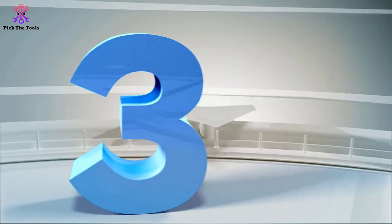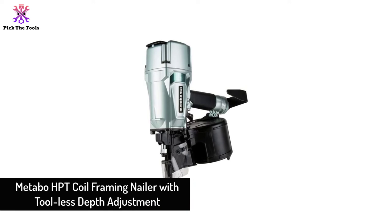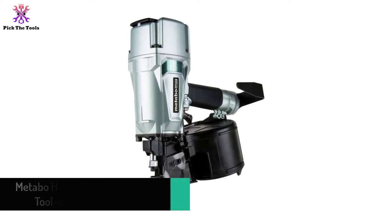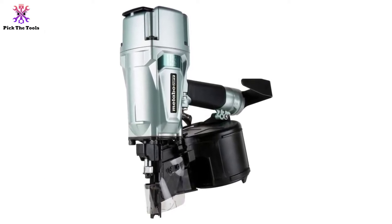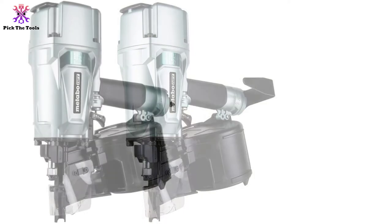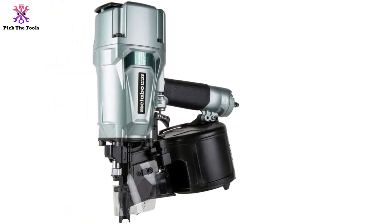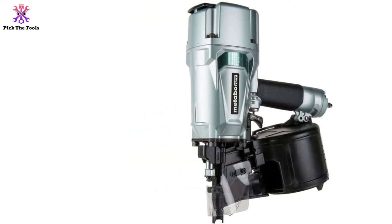At number 3, we have the Metabo HPT Coil Framing Nailer with tool-less depth adjustment. Due to the huge customer feedback on the NV83A model, Metabo decided to give it some improvements to meet all their needs. We now have a new, improved, and more powerful version of that model — the NV83A5. It gets all the virtues without the flaws. It weighs the same and is powerful and rugged in the same way, but adds features to provide more user comfort.